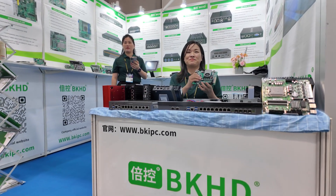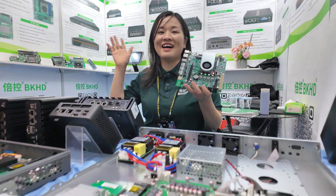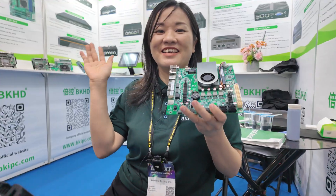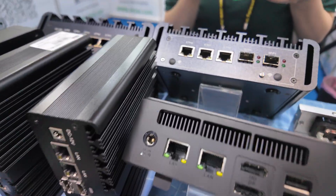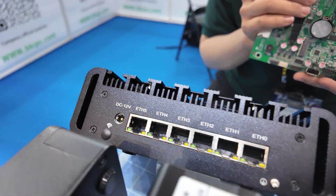We're here with MKBHD. Hi. This is Eva from BKHD. We are a manufacturer of soft router, mini PC, firewall, and remote.